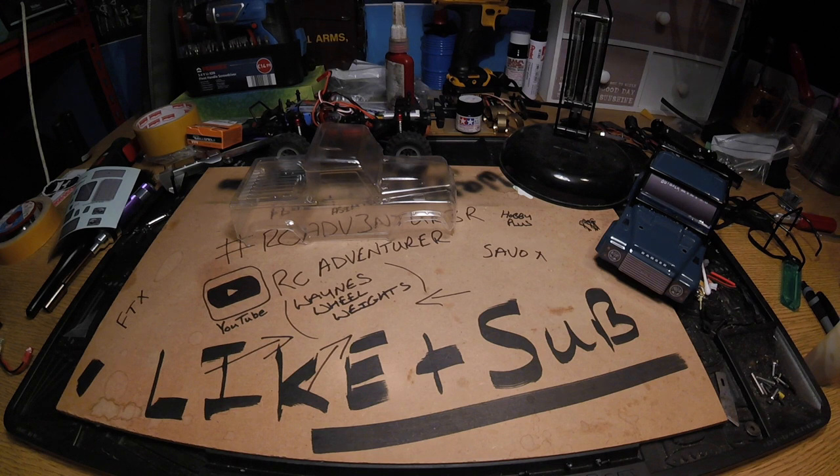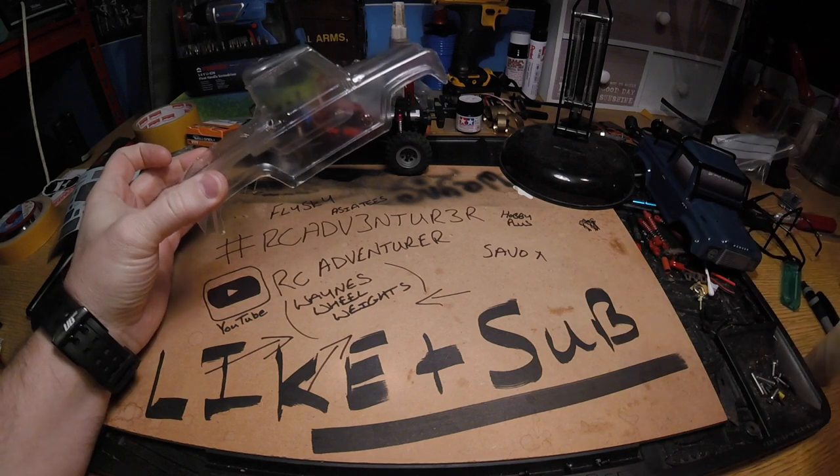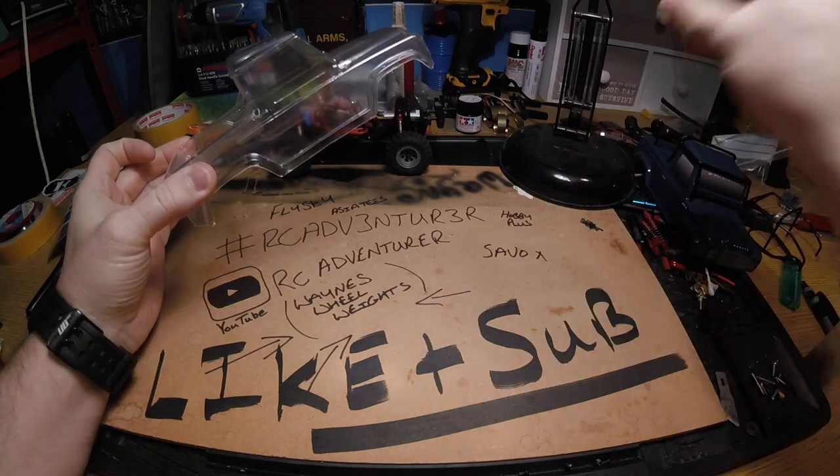Hey guys, it's been a couple of days since I did any RC fiddling or driving, so Sunday evening — what better thing to do than to prep my new shell ready for paint? A couple of things to point out: this is my preferred method. Everybody has their own way of painting things, so do a bit of research, watch a few videos on YouTube, or happily follow my guide.